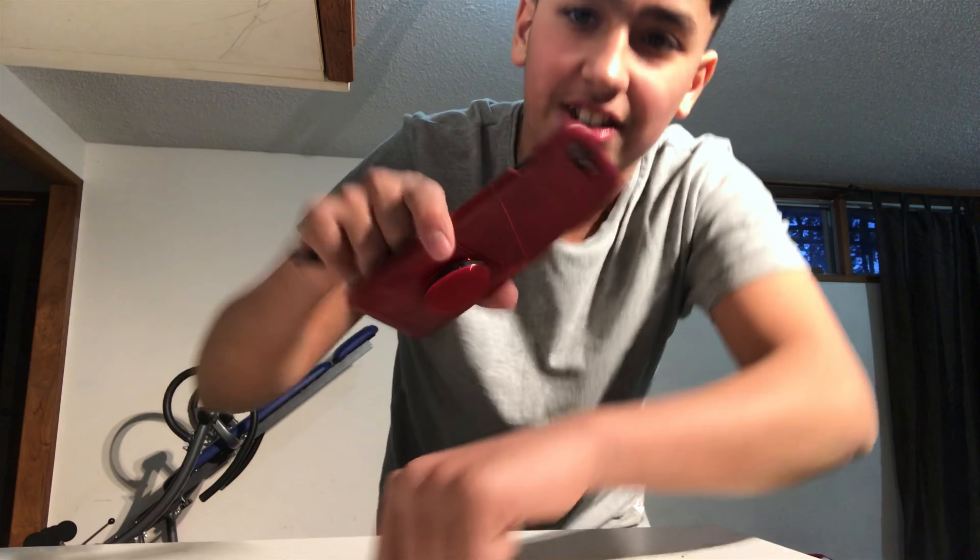Hey guys, welcome back to another video, it is lost voice me here — well yeah, I lost my voice. We're gonna be doing the sharpie shot challenge. Quick video, five minutes max. So I heard that you get shocked: you put the flash on your hand and take a picture with the flash on and you get shocked. So that's what we're gonna try right now. Okay, let's get started. I'm scared.